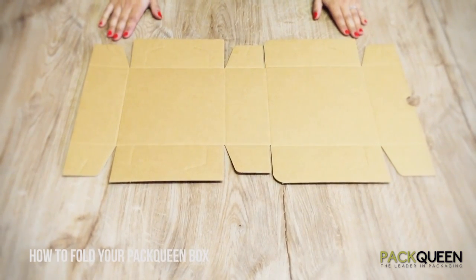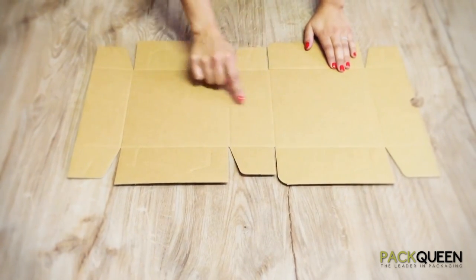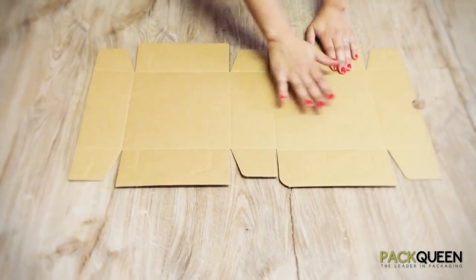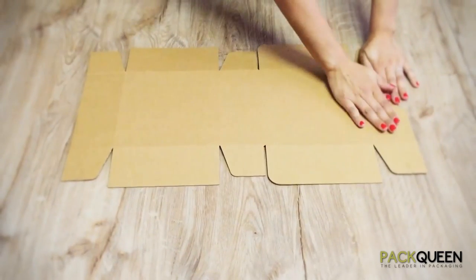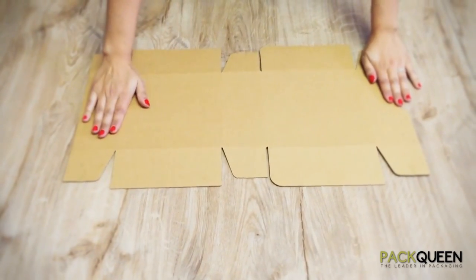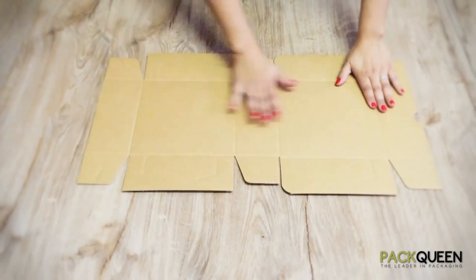Folding instructions for the cake box. Begin by placing your cake box so that all score lines are facing up. This is the inside of your box. The outside of your box will be a flat smooth surface — this is how you can tell the difference. This is just so you don't fold it inside out, as it will not lock in properly.